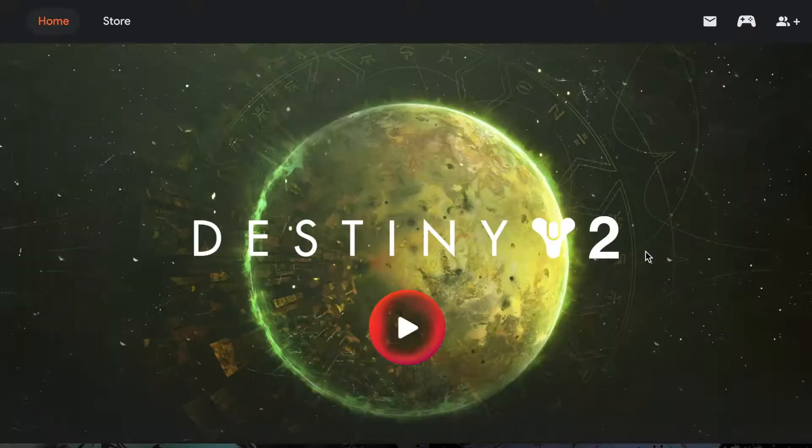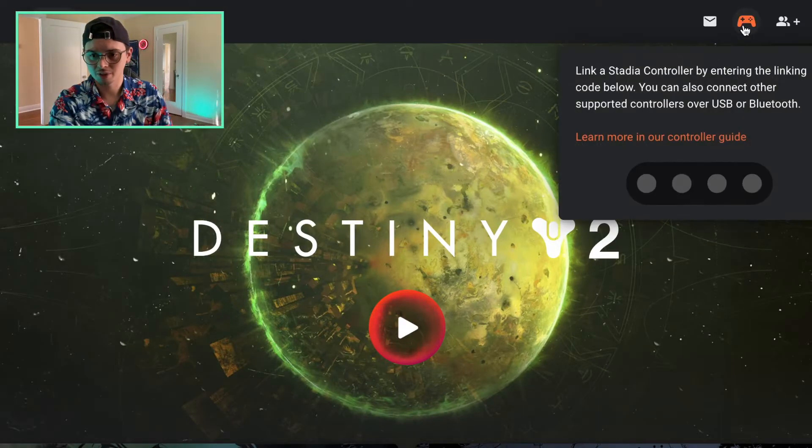Hello, my name is Frames Janko and today we're going to be going over how to pair your Stadia controller and how easy — or difficult — it is to hop in. I haven't really done this a whole lot. So let's see — you go over here and you click on the little icon over here.